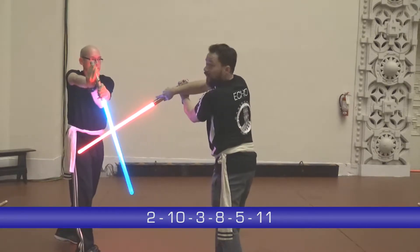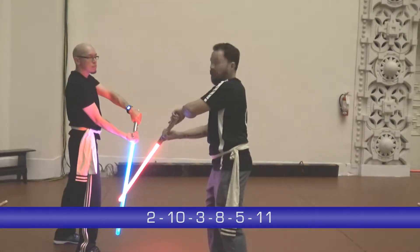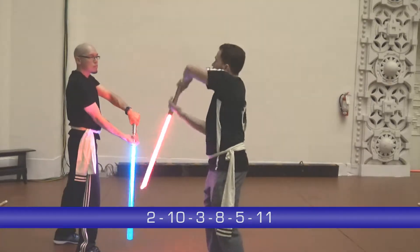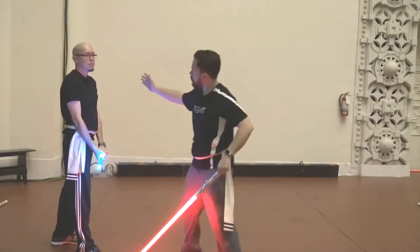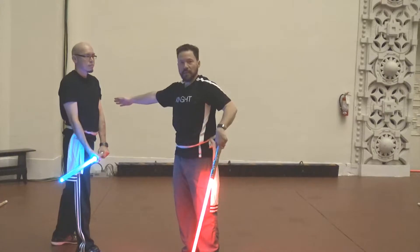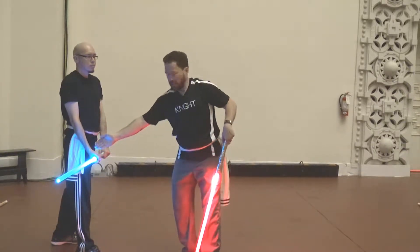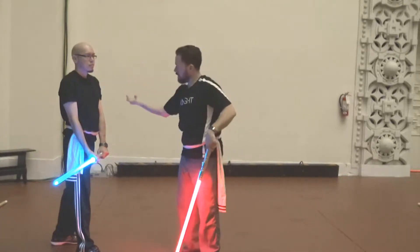From the 8, you go to 5, which is the knee. And from the 5, you go to 11, which is the head. So it's kind of like a zigzag motion — starting with one shoulder, you go to the other shoulder, cross the body to the bicep, cross the body to the hip, cross the body to the knee, cross the body to the head.